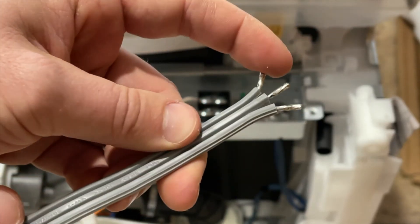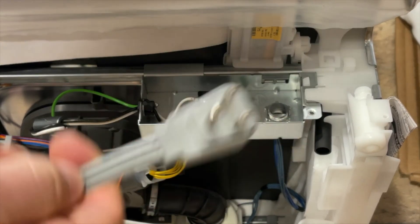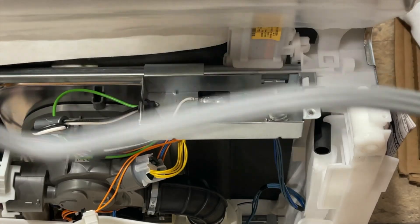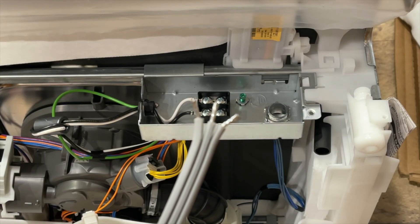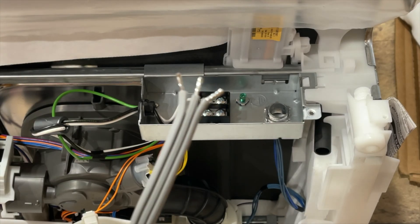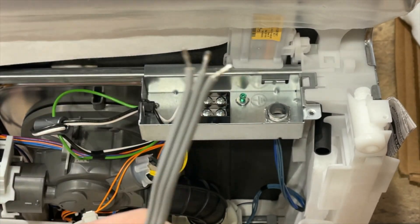There's a way to figure this out and it's really very simple. What you need to do is plug this end into an outlet. Make sure you're not touching any of those wires to anything, because now that it's plugged in, one of these wires is hot — it has a current going through it. If you touch that wire to something you could pop a breaker, or if you touched the ground and the hot wire together, you're going to get shocked.